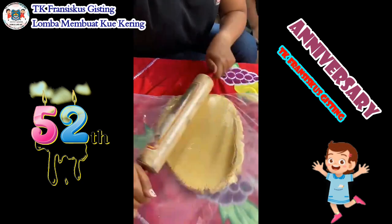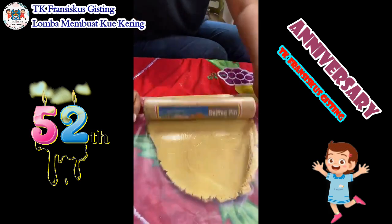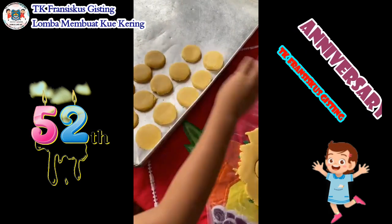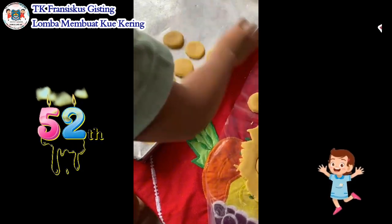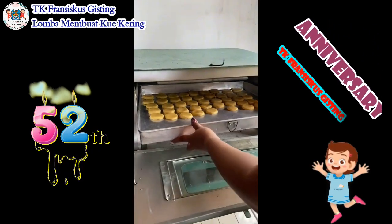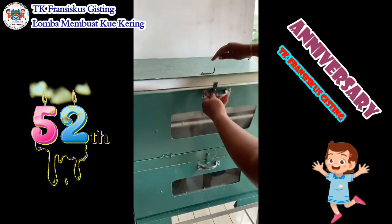Kita roll-roll adonannya, kemudian setelah itu kita cetak sesuai yang kita inginkan. Kalau disini Mama Niu cetaknya bulat-bulat ya. Disini Mas Nanes juga ikutan, membantu menyusun kuenya dan juga mencetak kuenya. Setelah disusun dan ditaruh di loyang, kita oven sampai kuenya matang.